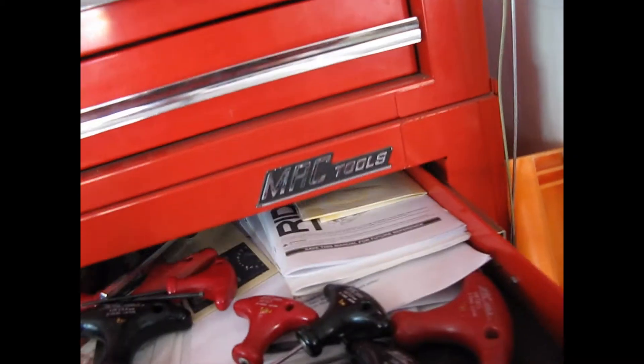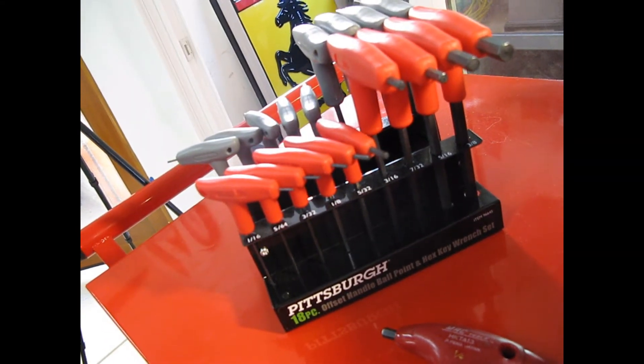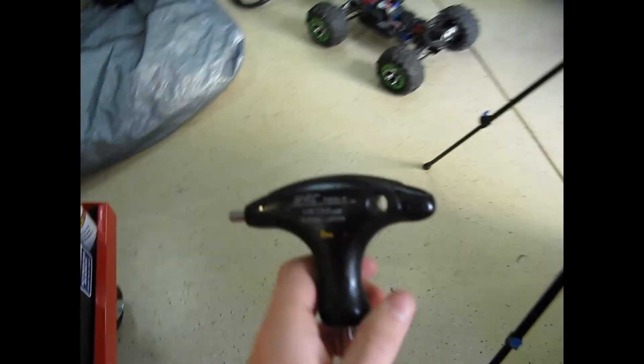For $18, I'll show you what they compare to. So here are some MAC ones. Let's find a six millimeter right here, real quick, and compare them. This is the MAC one — I don't know how much these cost, but pretty expensive. Six millimeter right there.